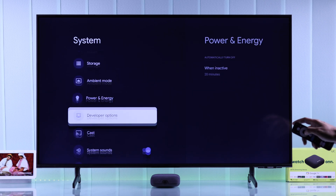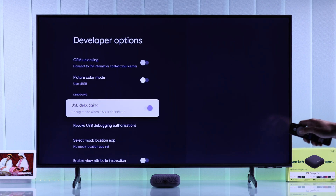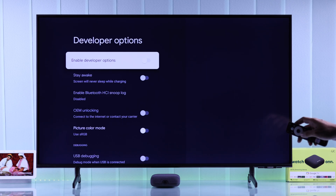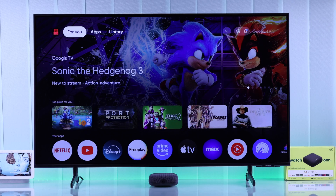In case you do have the developer options, open it, scroll down, and turn off USB debugging — or turn off developer options altogether. Then reinsert your USB drive and it should be detectable.